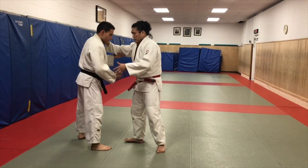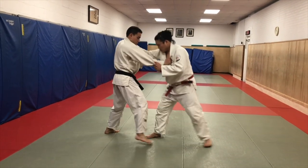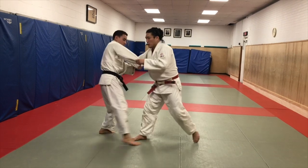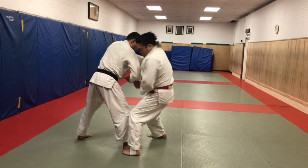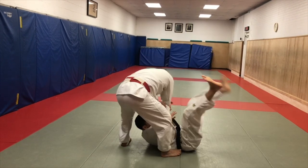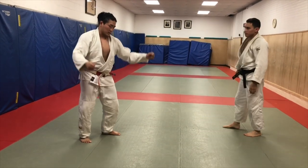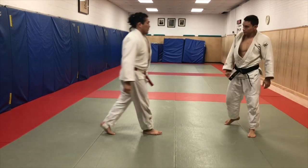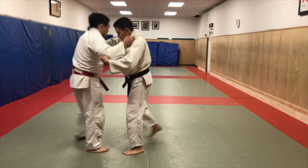And then you bring his body over the leg that you just took out from underneath. So right side, right side - snap, kochi, cut the hand off. I step, circle, in my de ashi. And when the weight comes off, I'm going to cross my wrist and bring his arm across, and then push his face down. Takes his hand off.